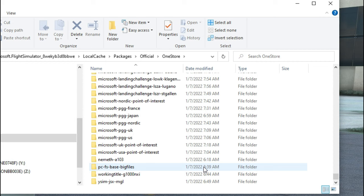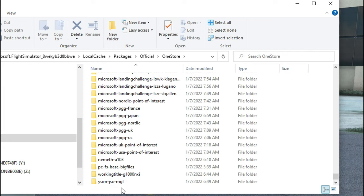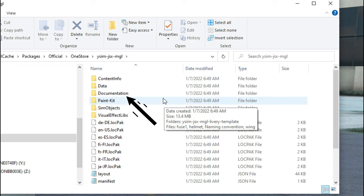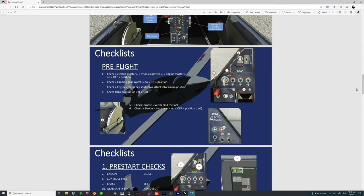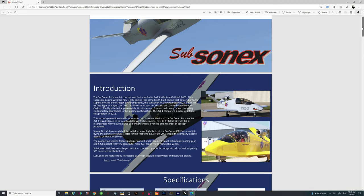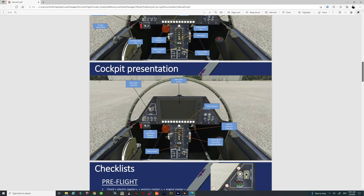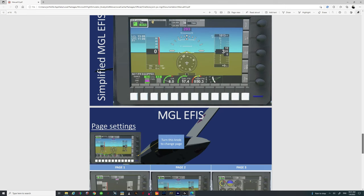We're going to go all the way to the bottom because the developer's name is YSIM, so this will be at the very end of the pack — and it surely is. Double-click on that and it brings up all the different contents in that folder. The one we're mainly concerned about is the documentations line. Double-click on that and then double-click on the manual, and it brings up the beautiful manual they've created for this aircraft. It covers background information, specifications, the entire cockpit, how they set up the fuel tanks, and how to operate the navigation system.